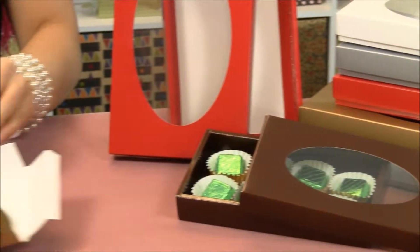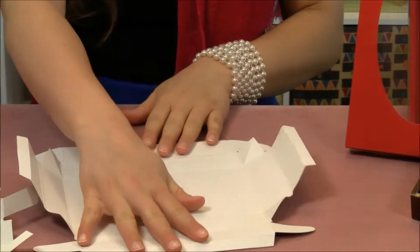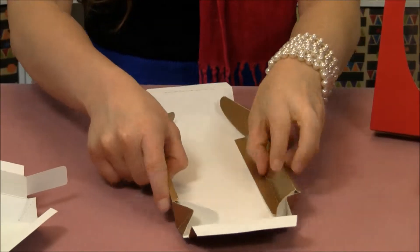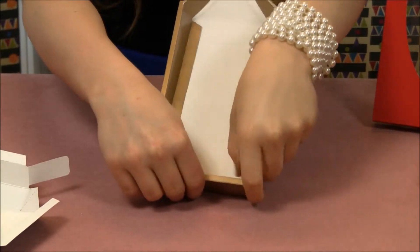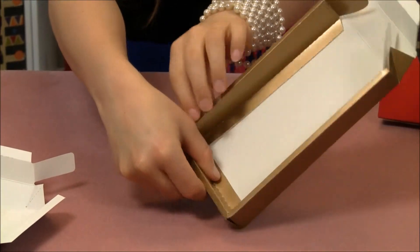These are shipped to you flat, but assembly is quite easy. Here on the bottom, you would simply fold in the two side pieces and tuck these two pieces right into place so your box stays.